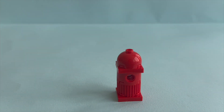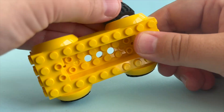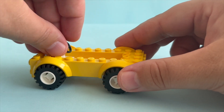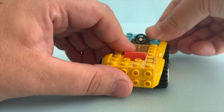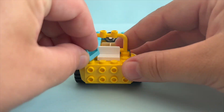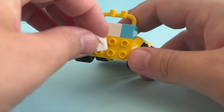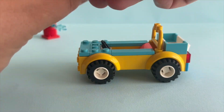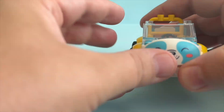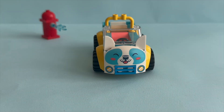First thing I'm building is a fire hydrant. Next I'm moving on to build the car. This car has a yellow base. Let's add tires and a steering wheel. Here I'm continuing to build this cute puppy car. We can load up the car with our accessories and be ready to drive to the next customer. This car has a very cute front part with a puppy face. Wow, so cute!